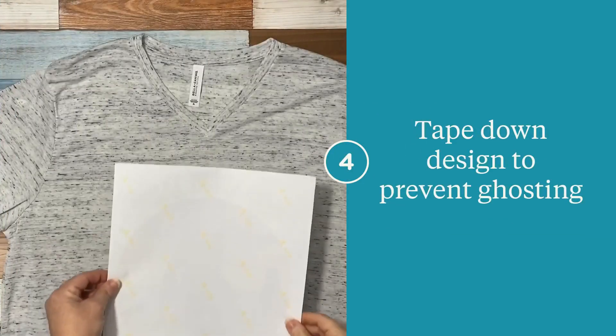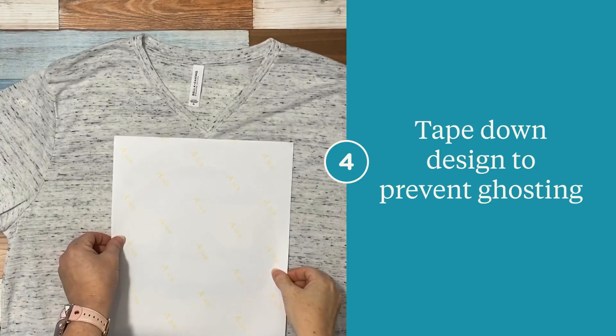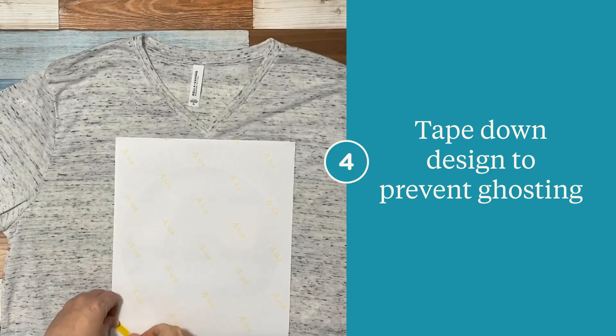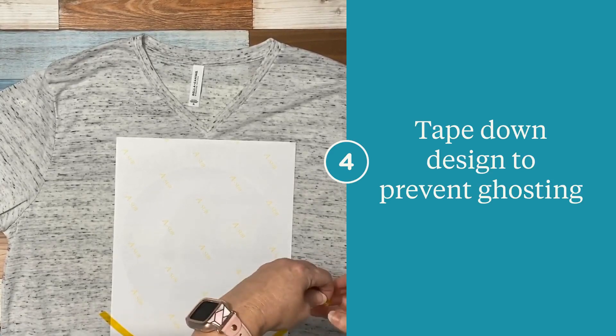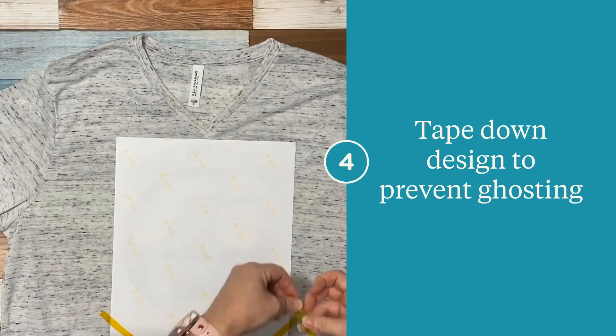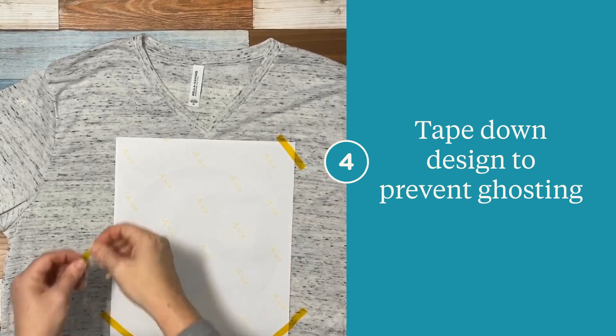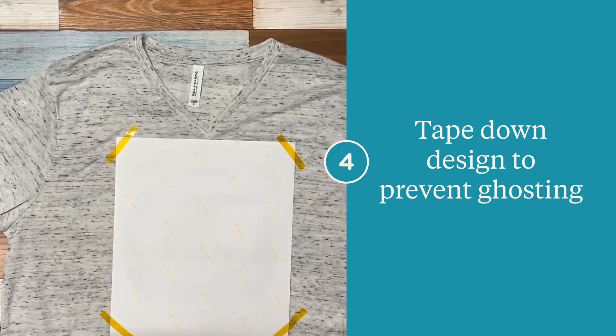Now we are going to place our design. Make sure that you have the ink side down and that your print is right side up. I'm going to center it right below the bottom of the V and in line with the striations of the shirt. I'm using a high temp heat tape that is not going to leave a sticky residue with the high temp and time that is going to be pressed. This is very important — when you open the press, you do not want your image to shift, which can cause ghosting. With sublimation, there are no do-overs, so tape down all four corners.